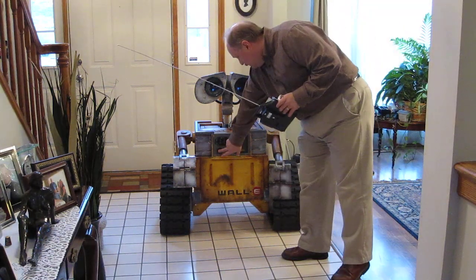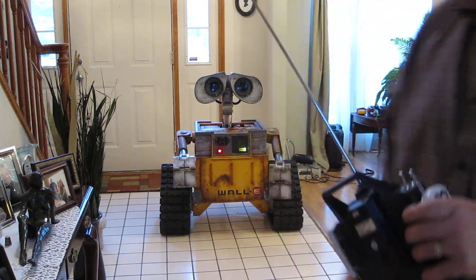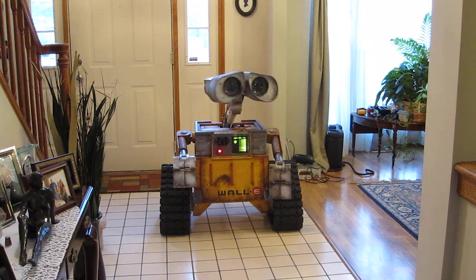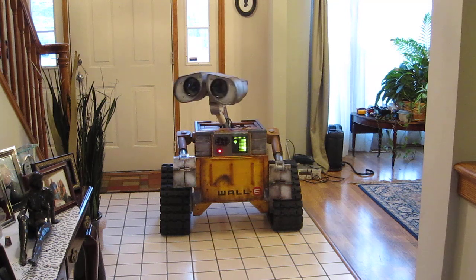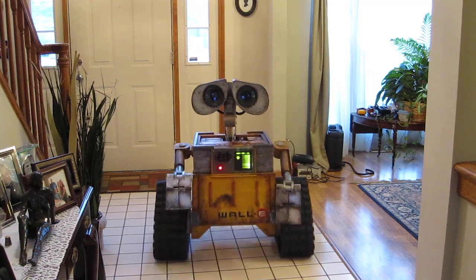It has the simple on and off. The charge level indicator works very nice. It has rotation on the head. I have the eyelids — they work rather nicely. I'm very pleased with it. And it does have the track drive.